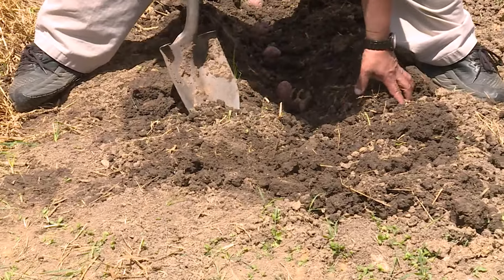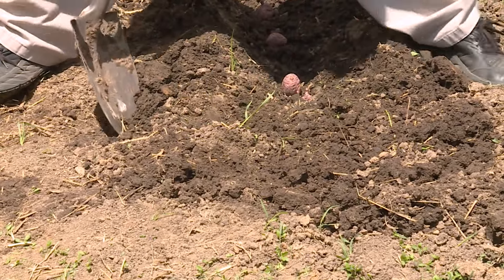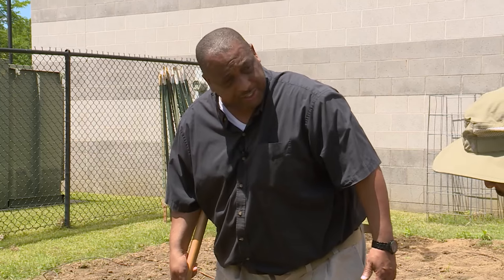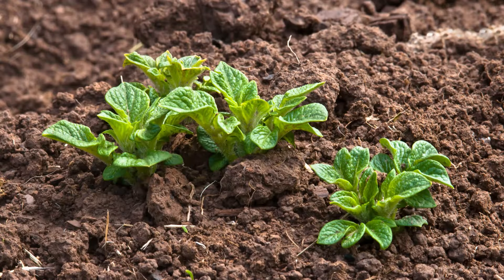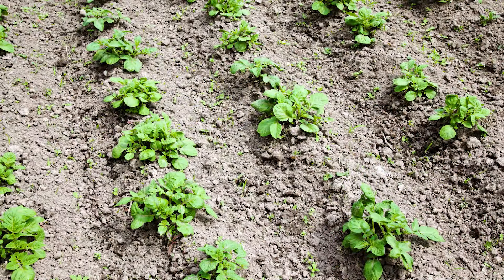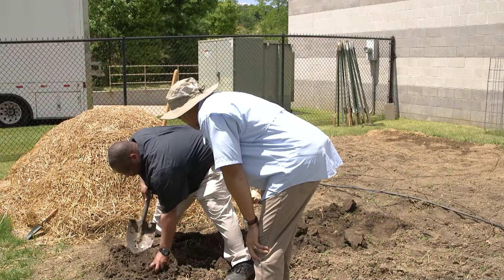So how long before we see a sprout? I would probably give it about 15 to 20 days before we should see something shooting up. Bottom line is we know that they're here. Most of the time we talk about the hilling of the potatoes — so what does that mean and why do we need to hill our potatoes?